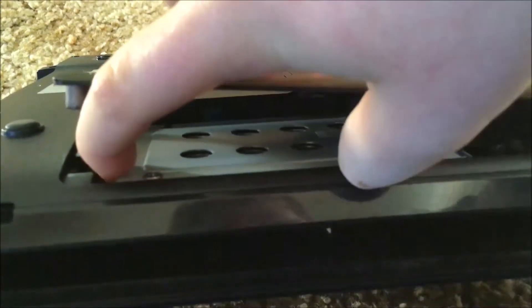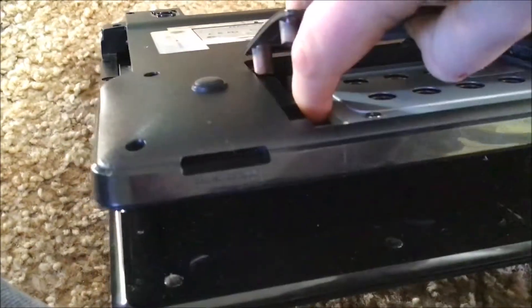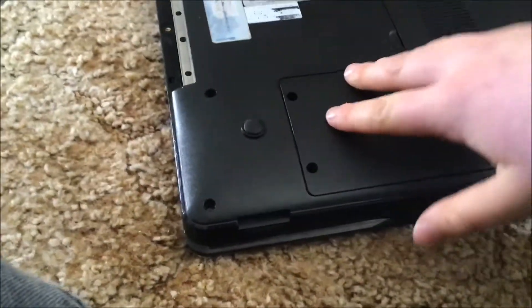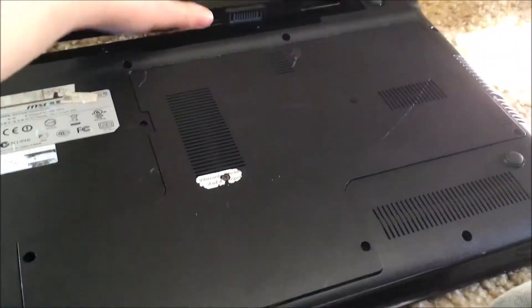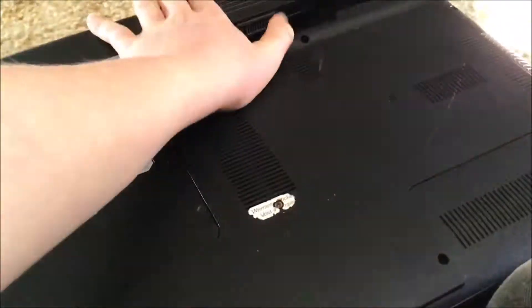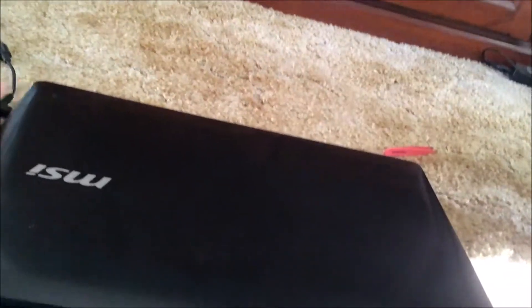Here's the hard drive right here. What you want to do is just push it in. Of course, if you don't have one you can't push anything in, but you just push the hard drive in, put the flap back, then put the battery back in, flip it over, and plug it in.